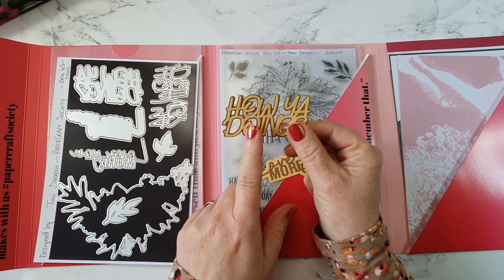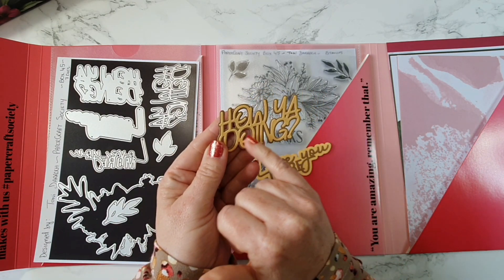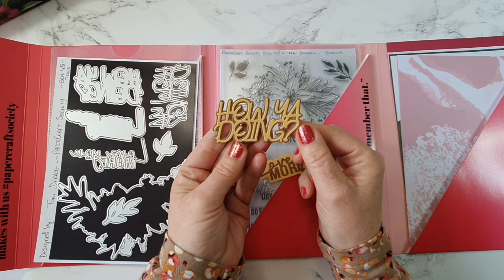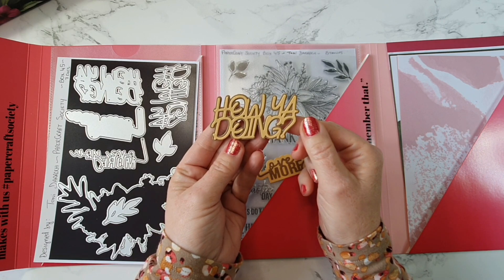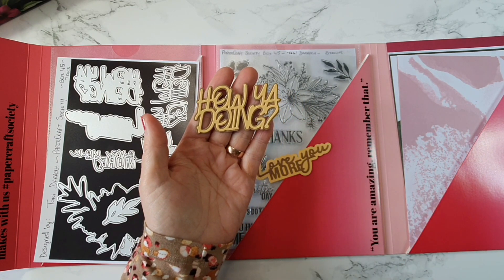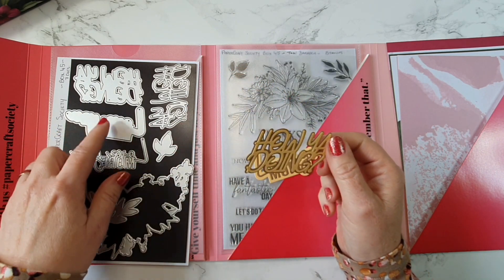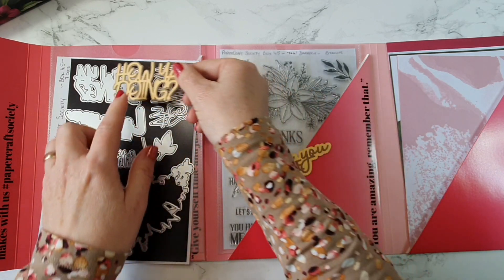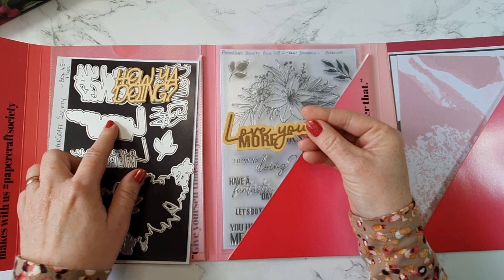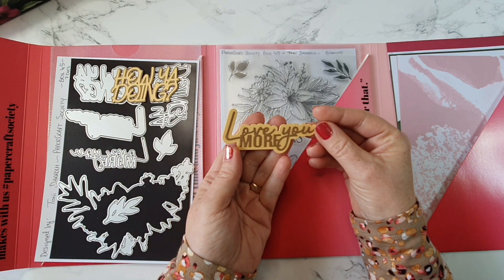We have the shadow die which is the background as well as the word die itself, and the sentiment is 'how you doing' - isn't that so cute? Makes me think of Joey from Friends. So that's one of them, and then this is the shadow and the word for this one, and it has 'love you more'. I thought they were lovely dies to have in our stash.